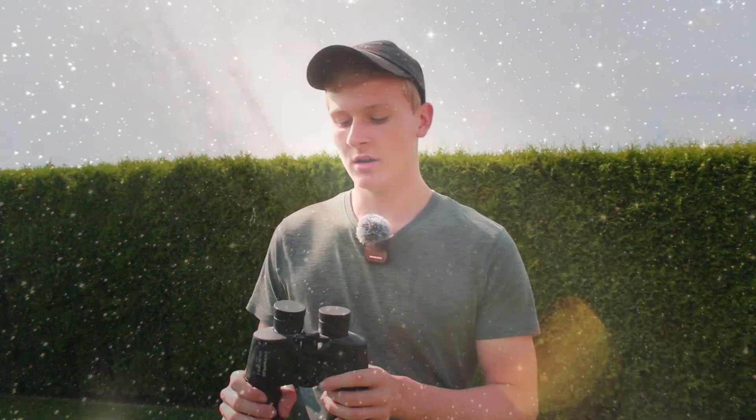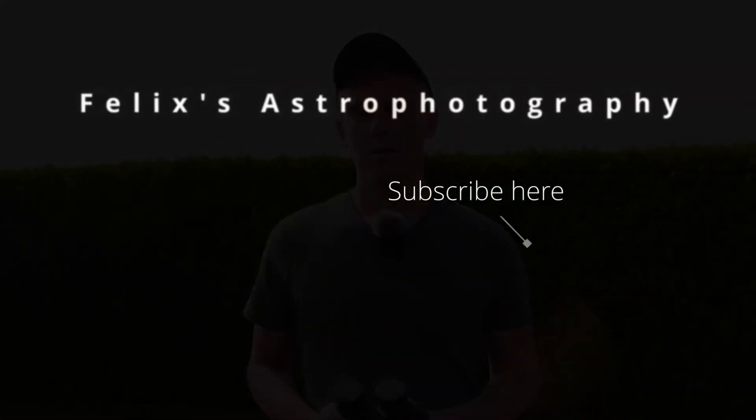If you have any more questions on these binoculars, feel free to ask me down below in the comments and I will definitely help you. If you found this guide helpful and this video was interesting to you, I would definitely appreciate a like and a subscription. Thank you so much for watching, and until next time — clear skies!